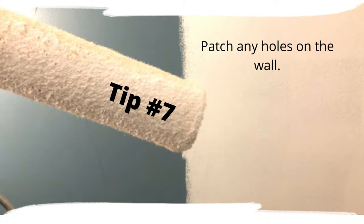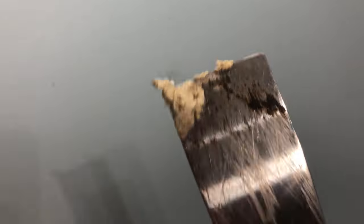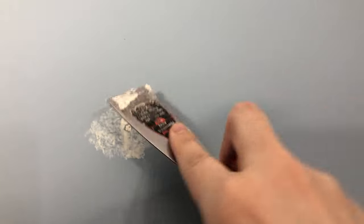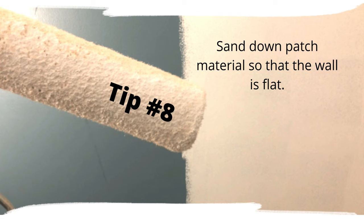All right, that looks pretty good. Just patch that hole. I got a little compound on my spatula here. You just kind of want to fill the hole as best as possible. Then once this dries off, you could always sand it so it doesn't bulge out.